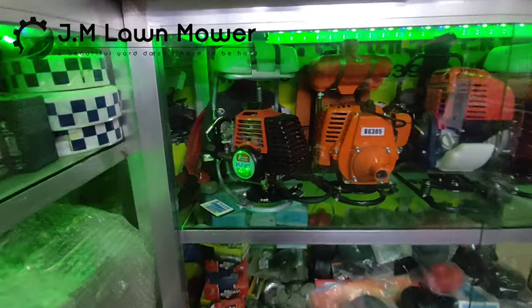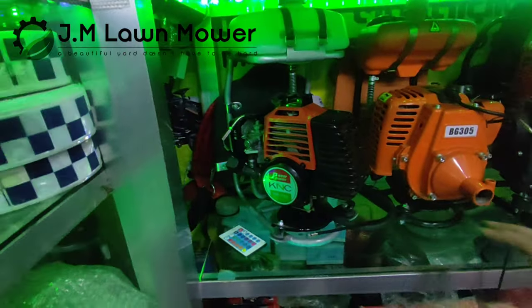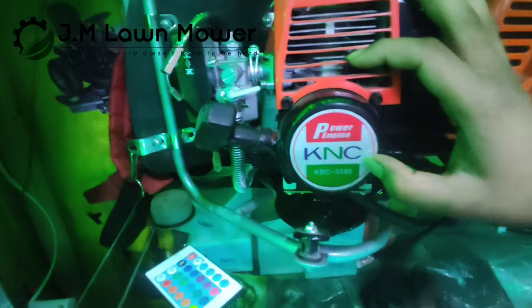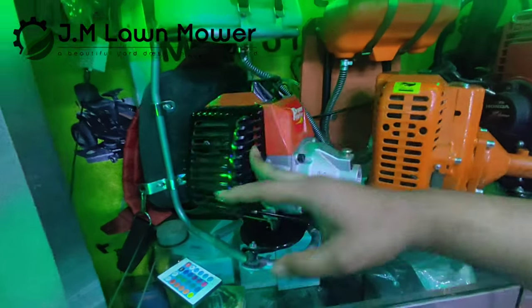Hello guys, welcome to the video. This is the KNC model number 3. This is the Korean machine.